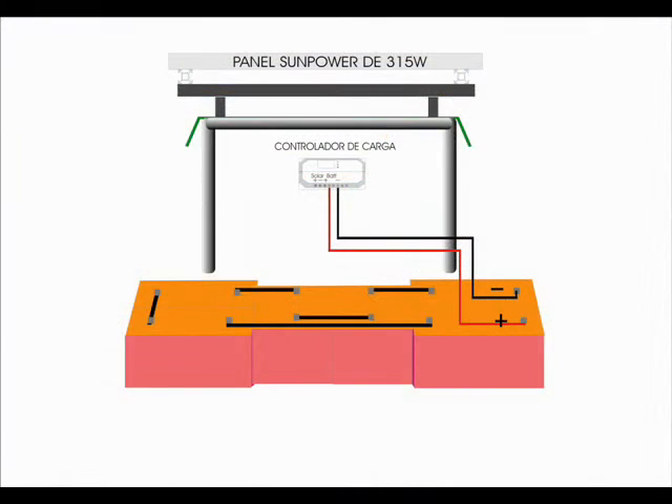In the same way, the ends of these cables are to be connected like this: the red cable to the positive terminal of the battery, and the black cable to the negative terminal of the battery. Before making the actual connections, check the polarity of the battery with a voltmeter. It is time to connect the cable from the solar panel to the input of the charge controller. Positive to positive, negative to negative.